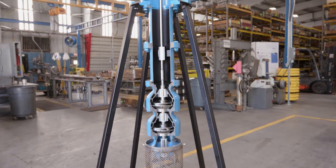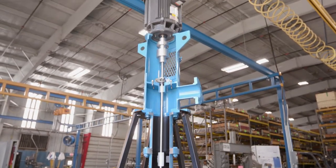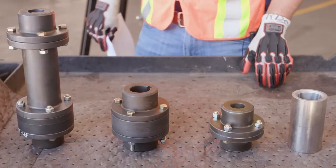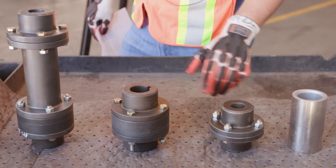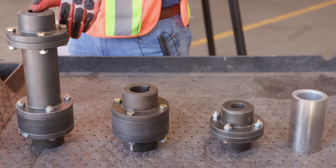This is a typical cutaway construction of a vertical industrial turbine, and today we're going to focus on the coupling that attaches the driver shaft to the pump shaft. The different styles of couplings that we use on vertical turbines are the threaded coupling, the adjustable rigid coupling, the adjustable coupling, and the adjustable spacer coupling.